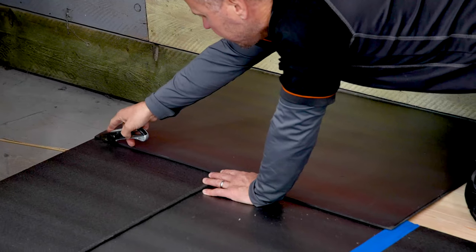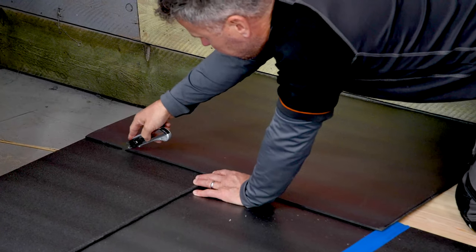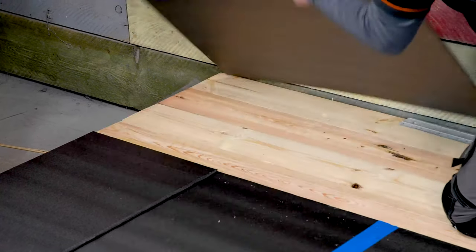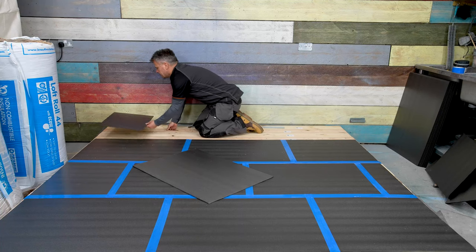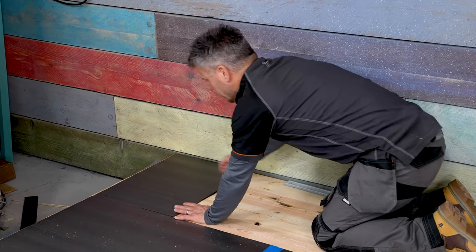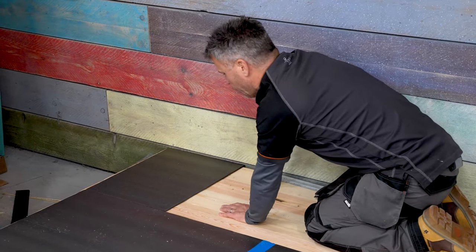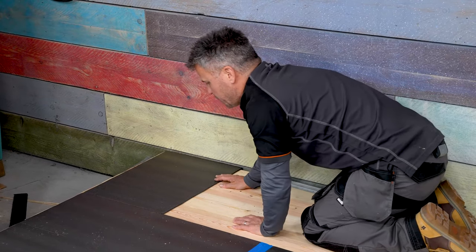Take my trimming knife and just gently — because there is a board underneath — score back across here. Hopefully this off-cut from that end should now fit in here, keeping the manufactured edge there, the cut edge on the outside because it doesn't matter if it's uneven, and the cut edge against your back wall giving you a five millimeter expansion gap.